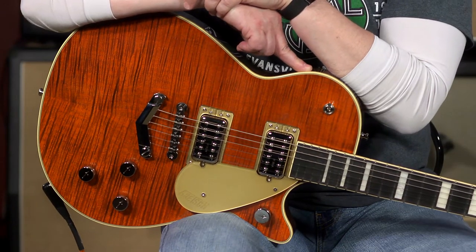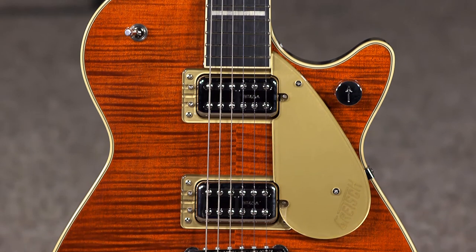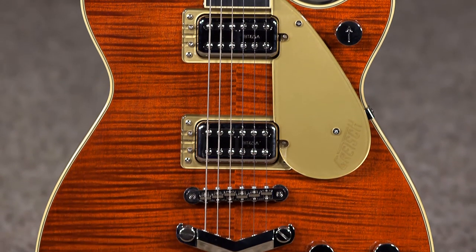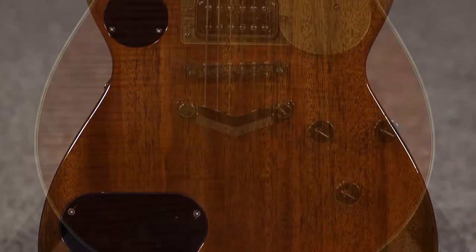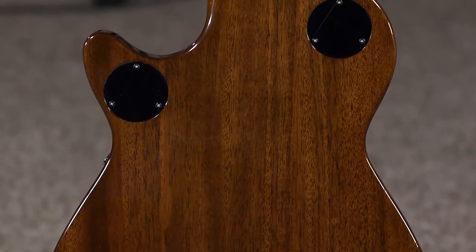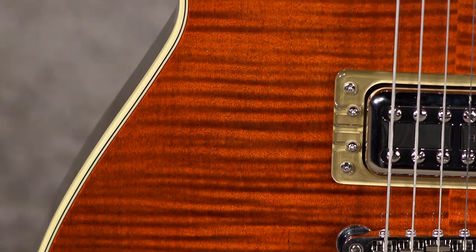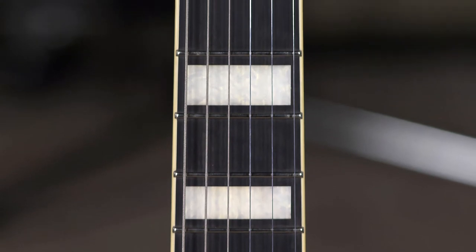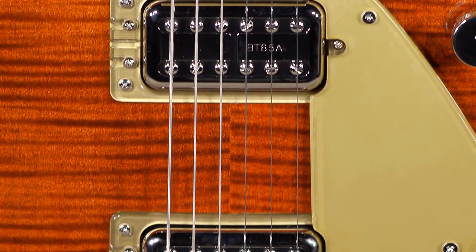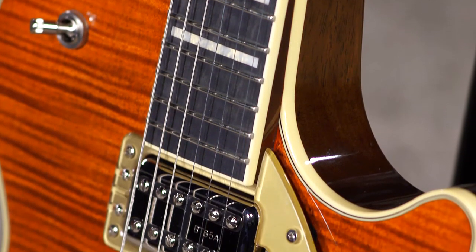This is a Gretsch G6228FM Players Edition Jet. This is from their Solid Body line, and the Players Edition is some of their top-of-the-line stuff. This guitar is lovely to play. It's got a mahogany body that is chambered, so it's weight-reduced, and it gives you some nice resonance. With a flame maple top, mahogany neck, ebony fretboard, the beautiful black inlays, and the Broad Teron pickups. This is their top-of-the-line guitar featuring all the high-end appointments, and it feels and plays like it.